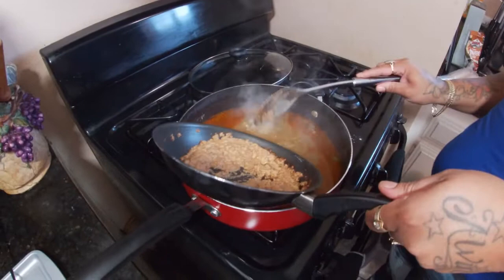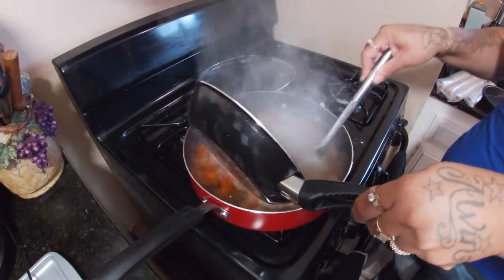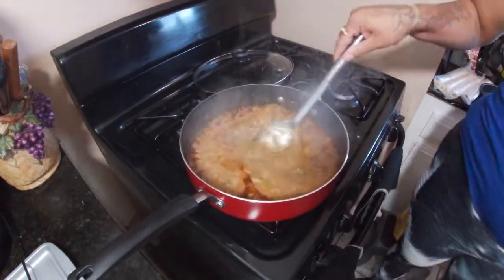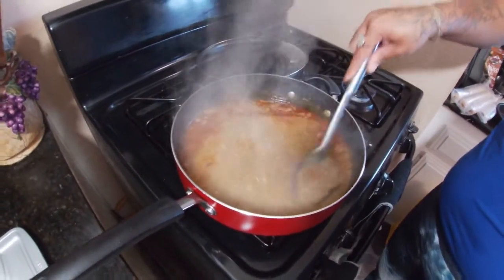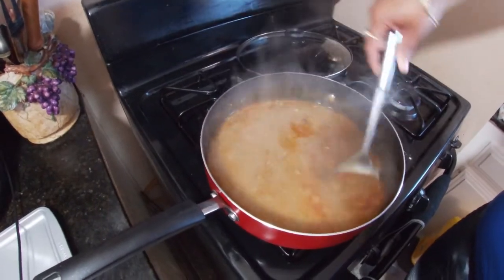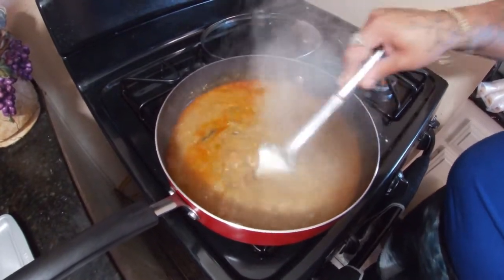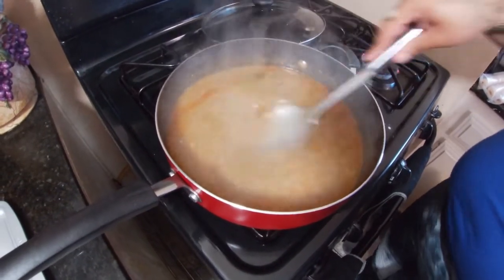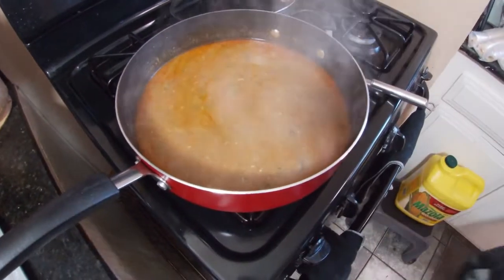I made the gravy and now I'm putting it in here little by little, stirring as I go. I kind of want it thick because I'm putting it inside of a pie, so I want it thick anyway. All the vegetables and everything from before are still in there.